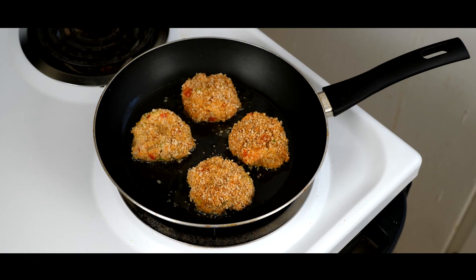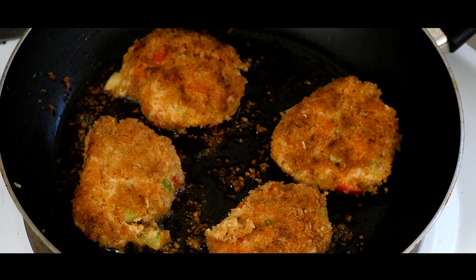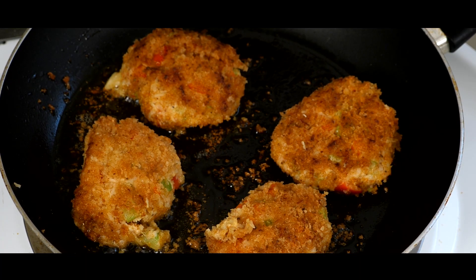Once your crab cakes are done cooling, throw them in a well-oiled pan at medium heat, and fry each side for about 2 minutes until each side is golden brown.